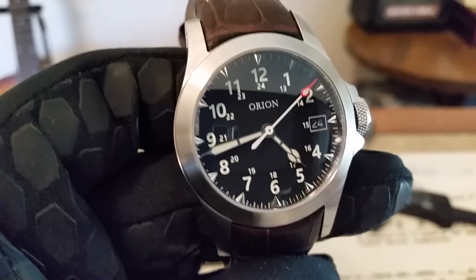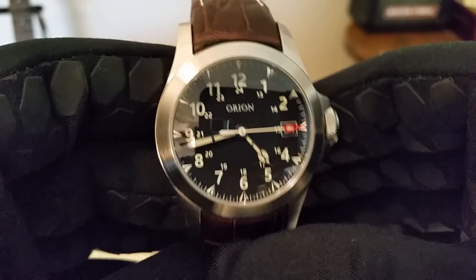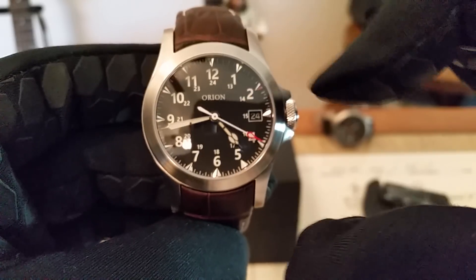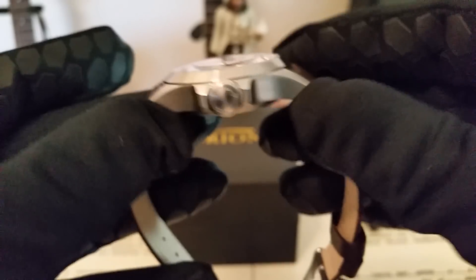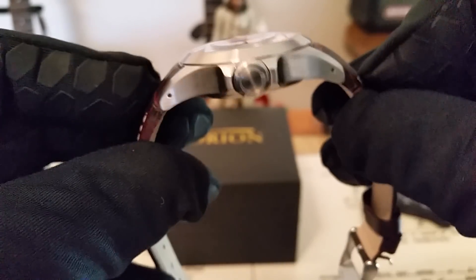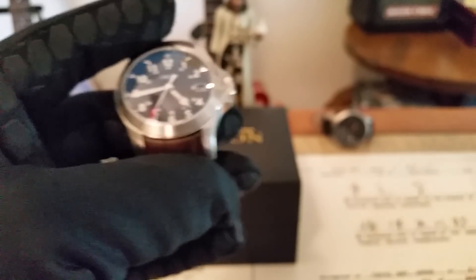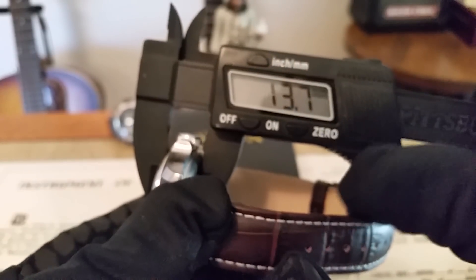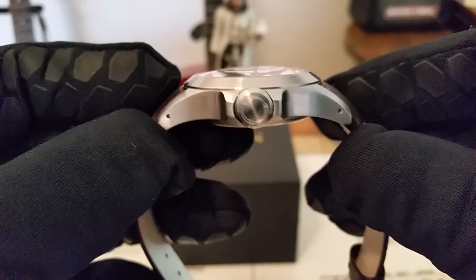I just wanted to show you guys this because it's such a beautiful watch. The dimensions are 38 millimeters side to side not including the crown, and 49mm from lug tip to lug tip, so it's really long but wraps around your wrist nicely. As far as thickness goes, because of the double-dome sapphire, it comes in at 13.7mm — closer to 14, but a lot of that is the crystal.